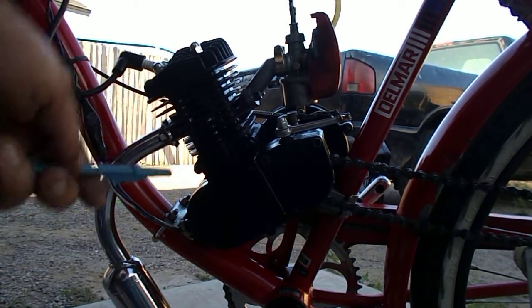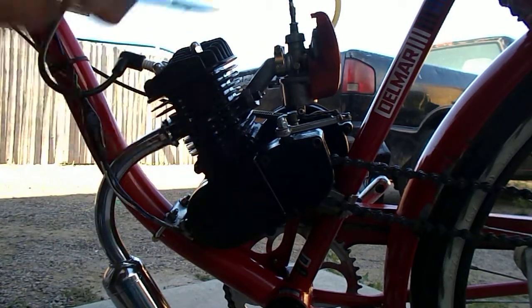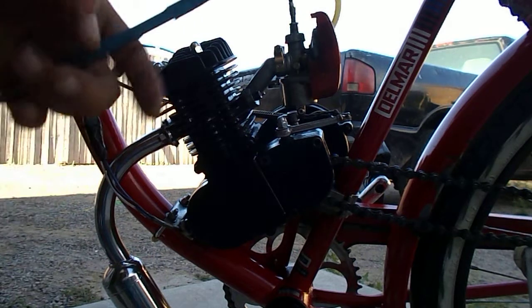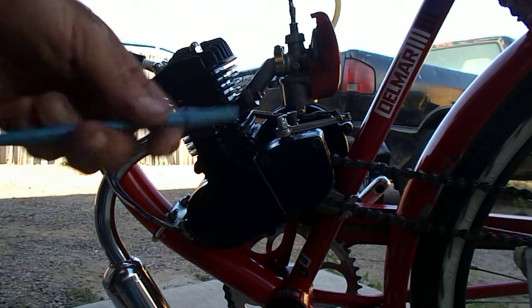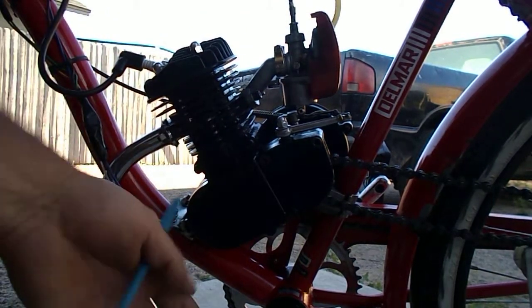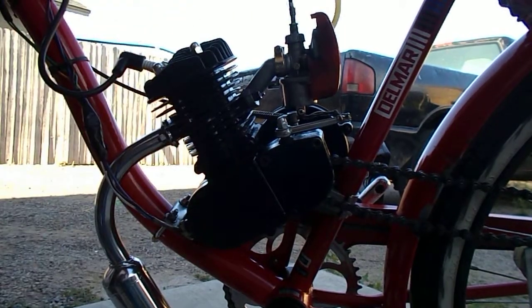Today I want to talk about how a two-stroke engine works, here on this Chinese 48cc bike motor. I got this one from the local store over here in Tempe a couple three weeks ago. I'm going to demonstrate: this is the carburetor for the intake, this is the exhaust pipe for the exhaust coming out, and this is the cylinder — this is where all the action happens.